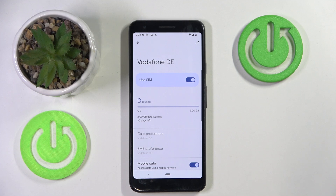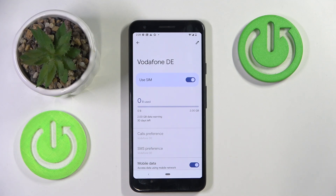And as you can see my eSIM is now activated. So that's it for this video.